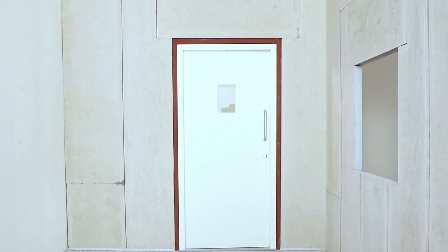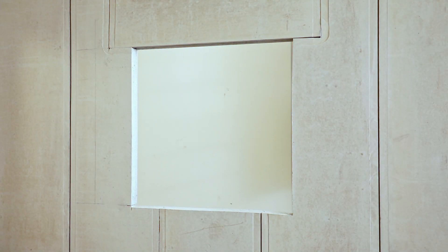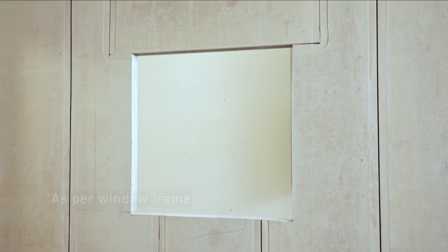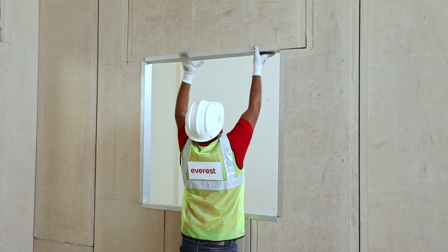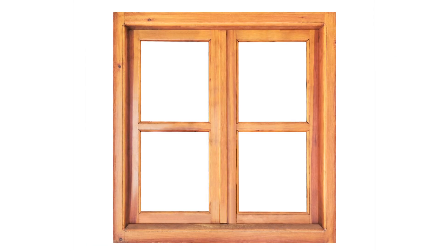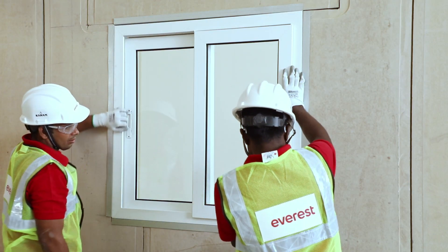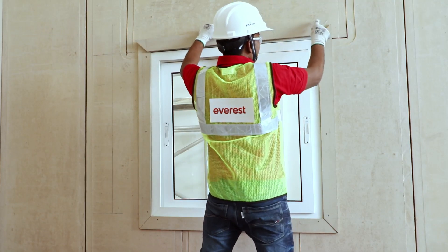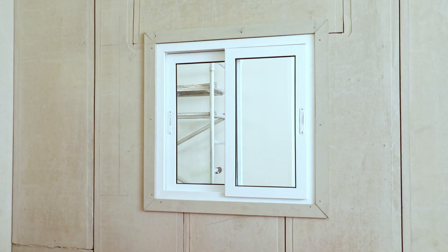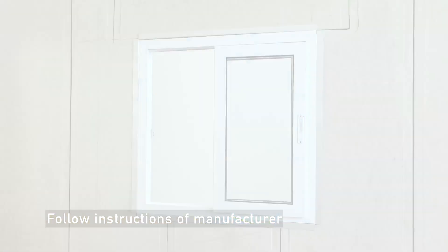Give it your preferred finish. For windows, plan and provision the window opening in advance as per the plan. Just like the door, install a lintel on both sides of the wall panels around the window. Install MS support as per the window frame profile. You can fix a steel, wooden, timber, or aluminum frame inside this opening for the window. You can cover the MS section with FCB board. Follow the manufacturer's instructions to fix the window and door.